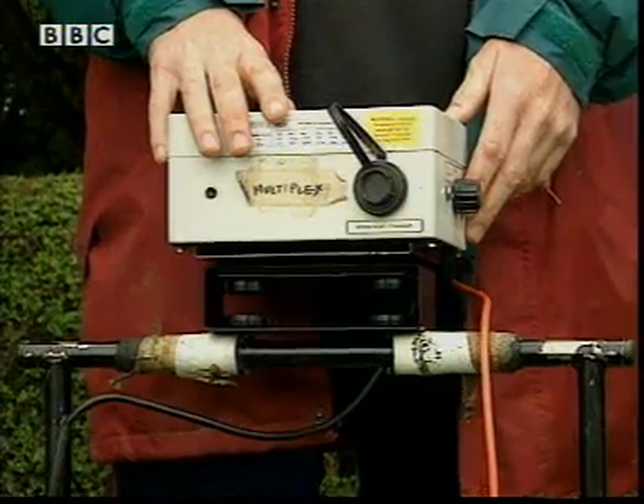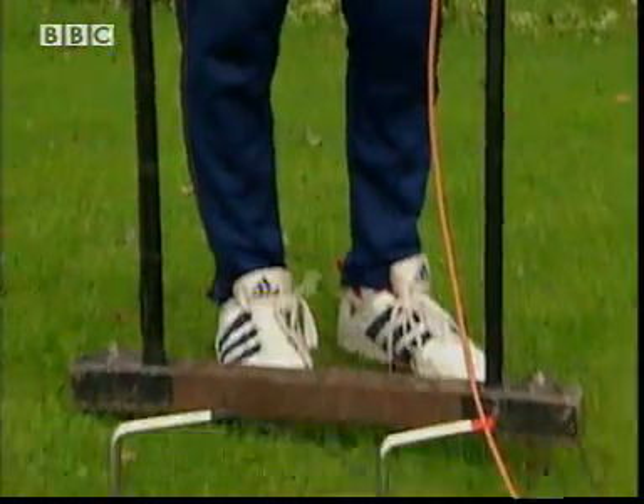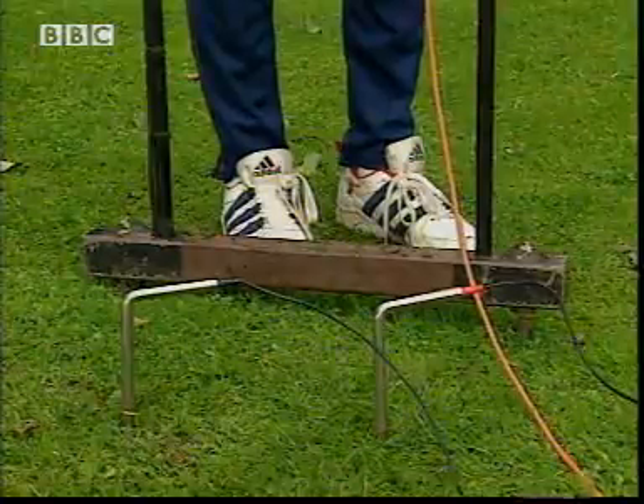Well, I like to say it's intuition, but really it's the use of special instruments, like this one here. This is a resistivity meter, and it measures electrical resistance. Different materials have different electrical resistances, and we use that to identify what's buried beneath the ground.